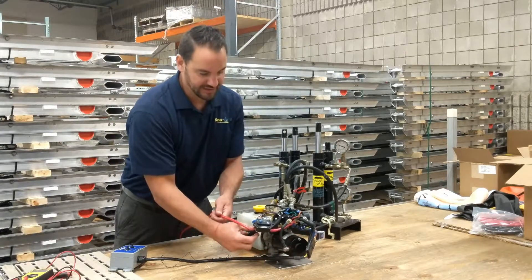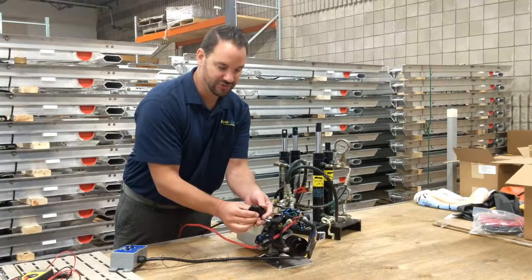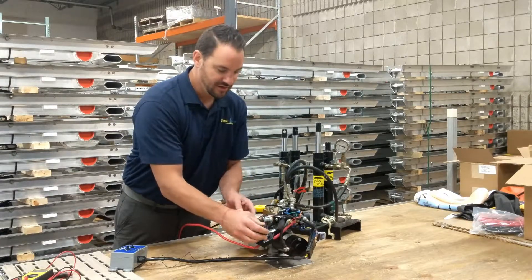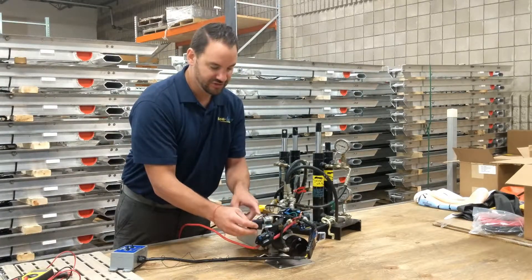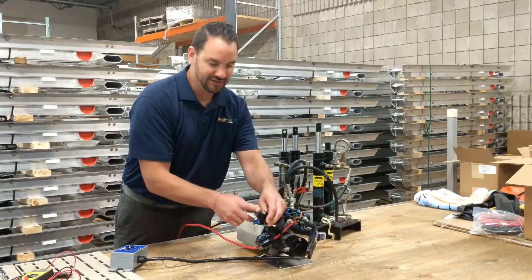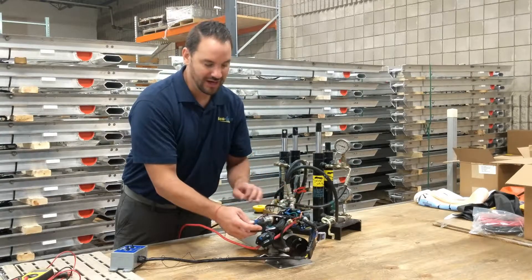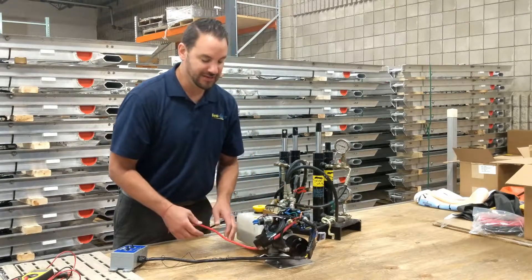You'll see a little relay underneath the solenoid — I've got the zip tie unzipped right now. This is a micro switch relay. Once the contacts are touched and the pressure switch makes the connection, it does two things: one, it sounds the alarm, and two, it shuts power off to the pump so the pump doesn't keep running.